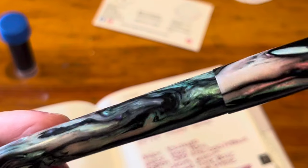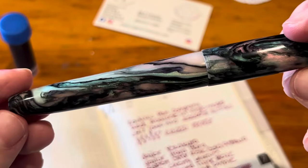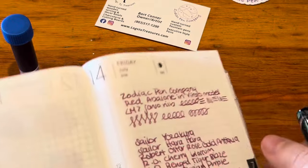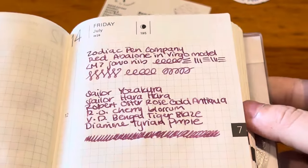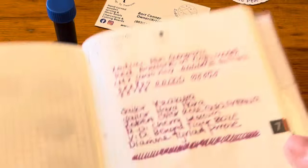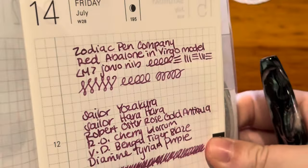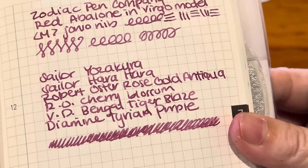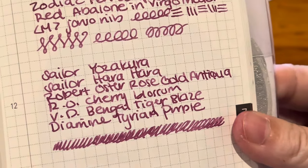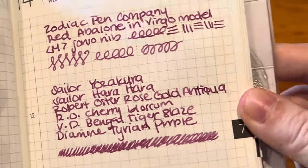I'm just checking to see if the cap left any scratches — no, it didn't. Look at that spot right there, it's so beautiful. Here it is up close. I wish you could see the shimmer better — as I move the page you can see it there. Yeah, it's really really beautiful and it matches the pen really well.